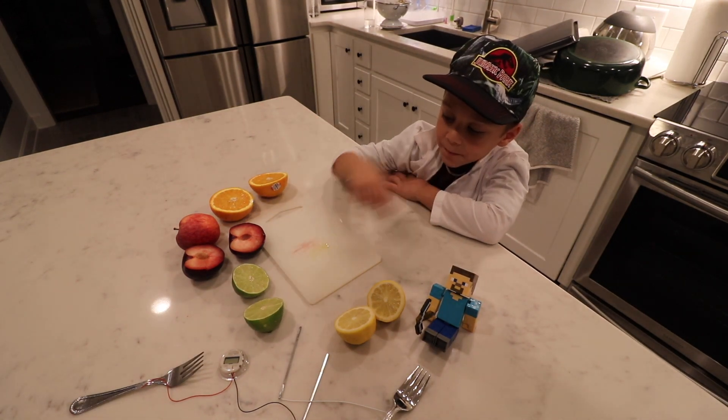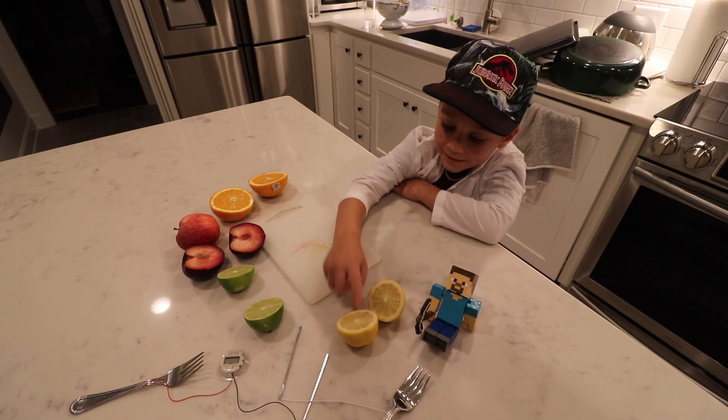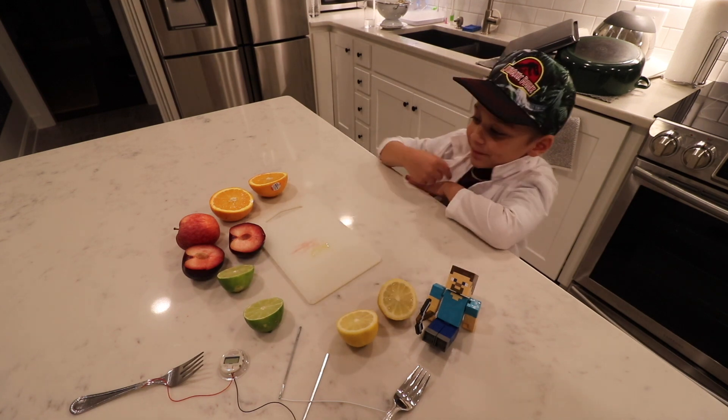What do they taste? Good? Yeah! It's science time!